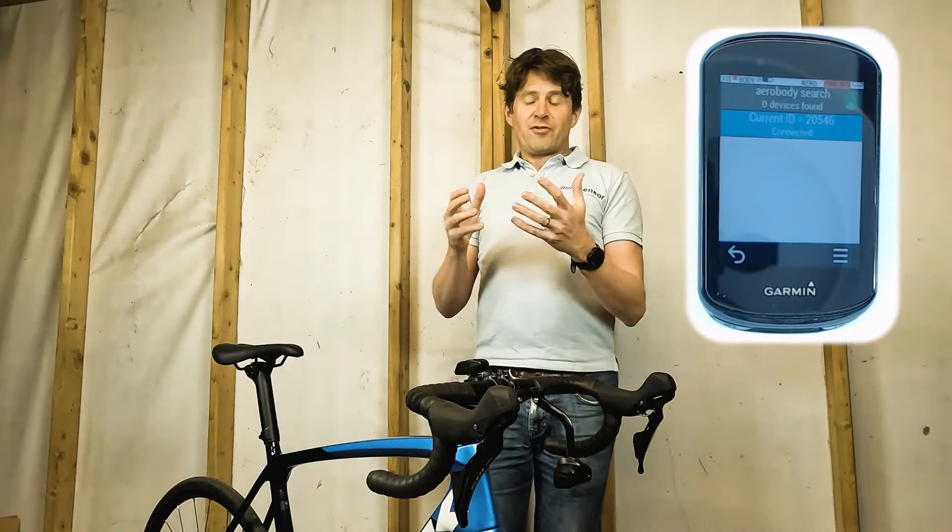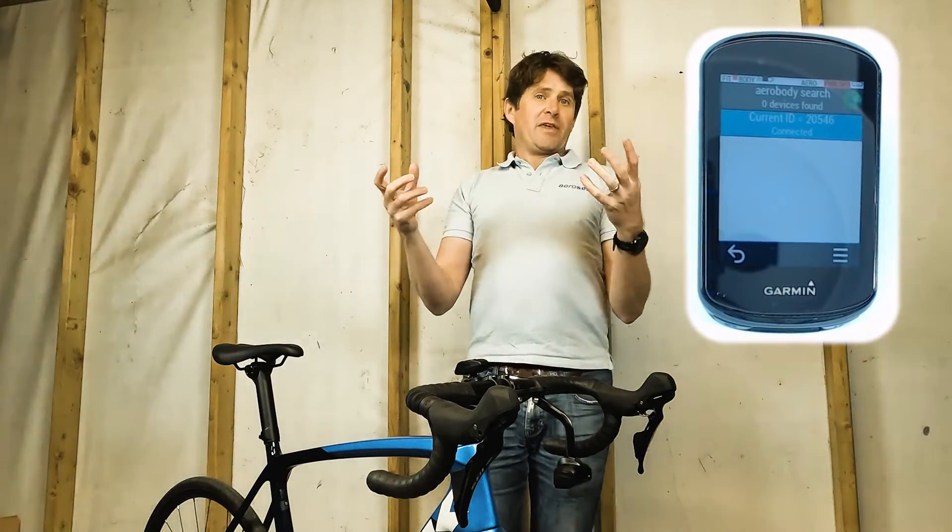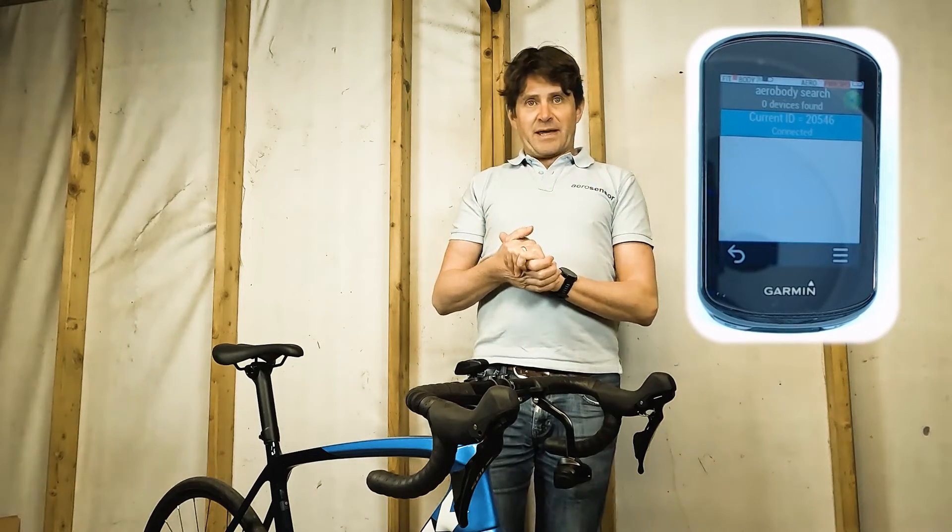Note that I'm showing this on a Garmin 830. On different Garmins you might have up and down buttons instead of a touch screen, but the functioning of the app is the same.